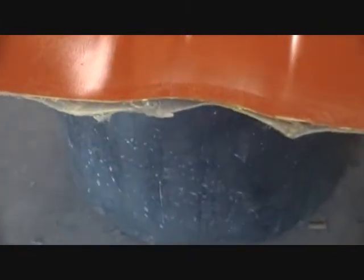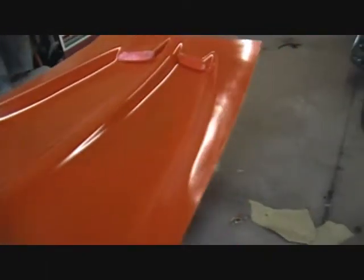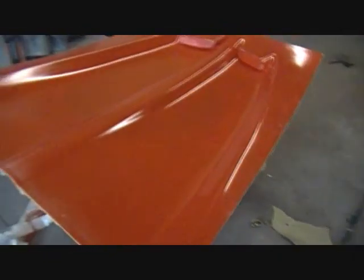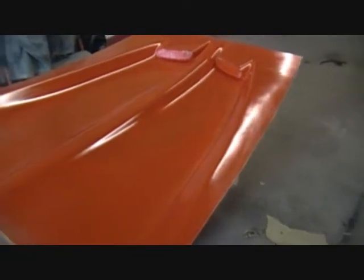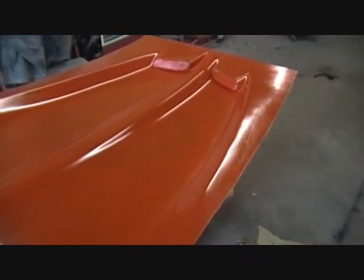I only got two layers of fiberglass on here, and you can see right there it's not pulling away — it's just where I had issues. This thing is the equivalent of a heavy-duty paint pan, like a roller pan for painting a house. It's pretty flimsy, but instead of wasting more fiberglass and resin I think I'm gonna flip it over. I don't know how well it's gonna work — I just need to get one part out of it for sure for my car.